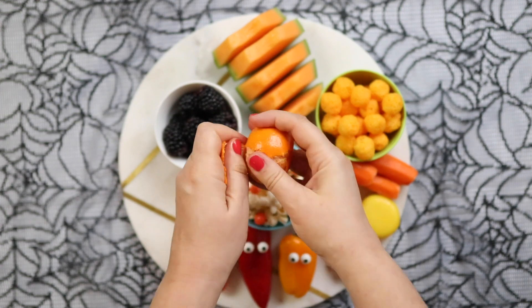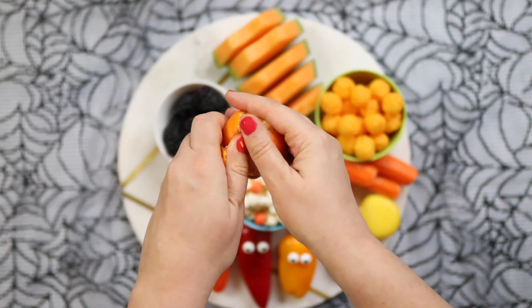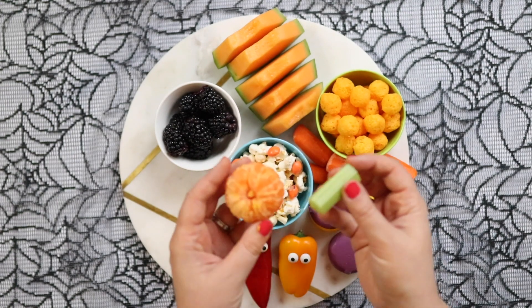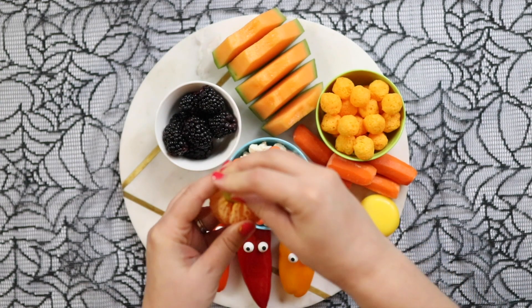Next we're going to make some clementine or satsuma pumpkins — kids love these, it's just a little bit of fun. Take your satsuma, peel it, take out the white bits that kids hate, and then just stick in some celery. It's super super easy.